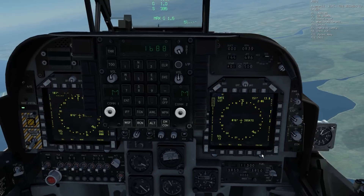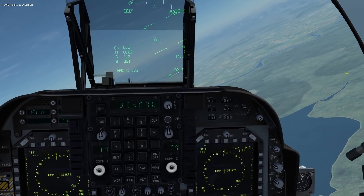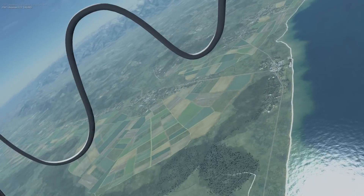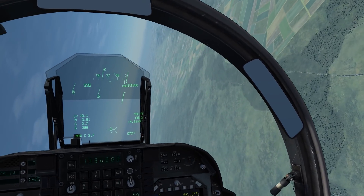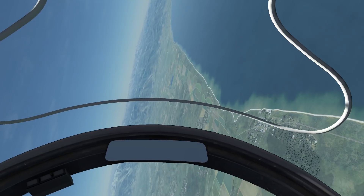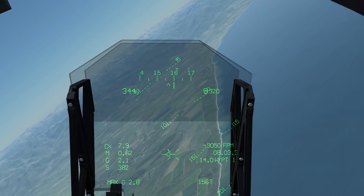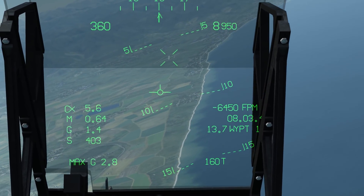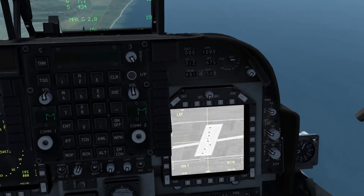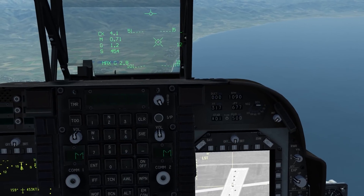To use the laser spot track mode, you need to have a JTAC or player lazing for you. In this case I have a JTAC and ask them to turn the laser on. As you can see, we now have a new crosshair on the HUD, indicating where the camera is currently searching for its laser mark. I'll point my nose toward where I know the laser mark is, and if you watch the reticule on the HUD — there it is — it's found the target, created a designated point, and will track this location. Bear in mind this will not track a moving object; it merely tracks the first point at which it locates the laser.